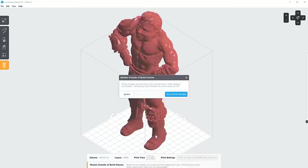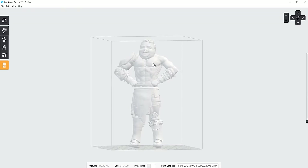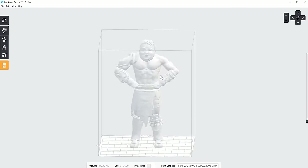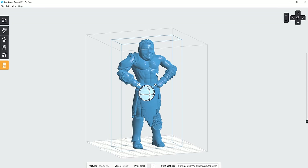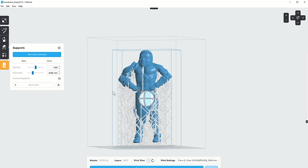The software that drives this printer is called PreForm, available on Mac and PC. It's some of the most stable 3D printing software I've ever used — never crashed, never frozen — which is pretty common with a lot of other slicers I use on FDM printers. It's a very professional-looking program with simple features that don't overwhelm you. The printer does the heavy lifting, so you can load a model, hit auto-generate supports, and just send it to print.